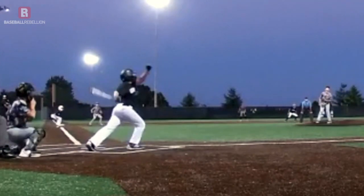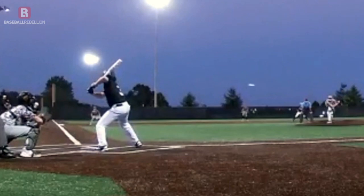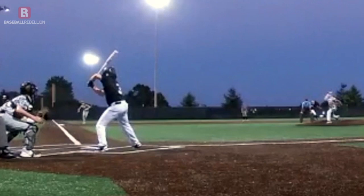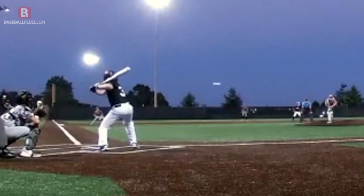He allows himself to get his toe down without getting his whole foot down, so that when he decides to turn, he can rock down onto the heel and begin rotation. And speaking of rotation, that's one of the things he does really well. You can see it in his front foot and his front knee starting to open towards the ball — he does a great job of rotating his lower half open.